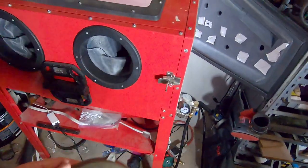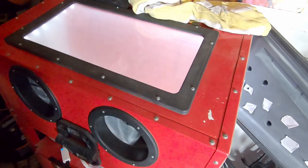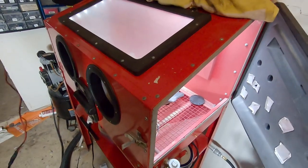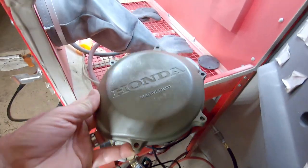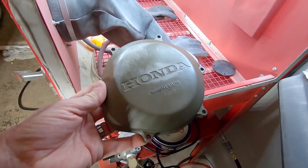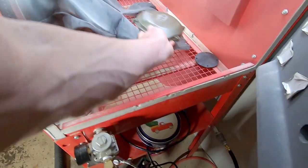My friend Eric offered me his sandblaster, which I've actually never used before, so I'm stoked. We're going to sandblast this bad boy and do it the right way - that's the way Cerakote recommends it.